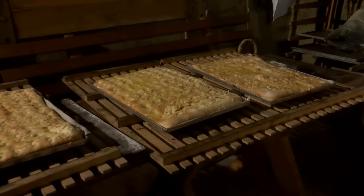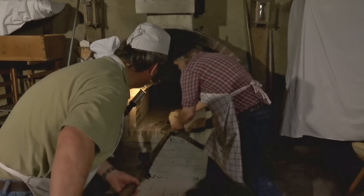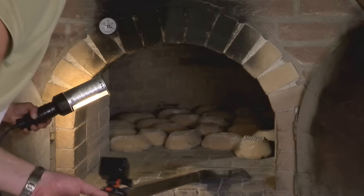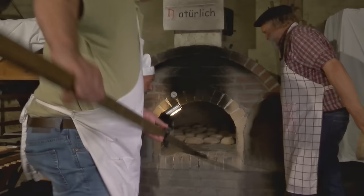Jetzt Brote einschießen – ab geht's. Das nennt man Akkord. Das ist die Speisung der 10.000, ist das hier. Hier sind noch zwei – zack, rein. Tür zu. Wie lange bleibt das Brot noch drin? Eine Stunde.